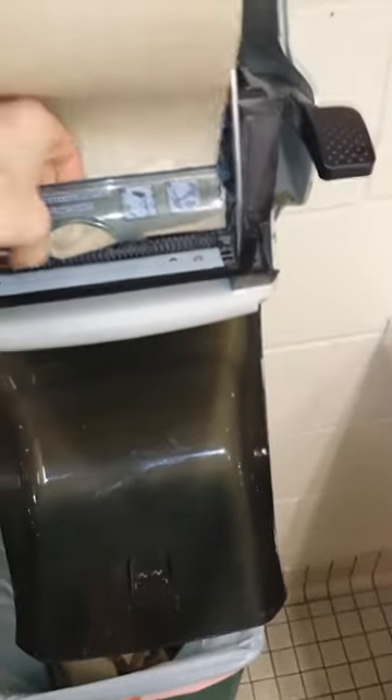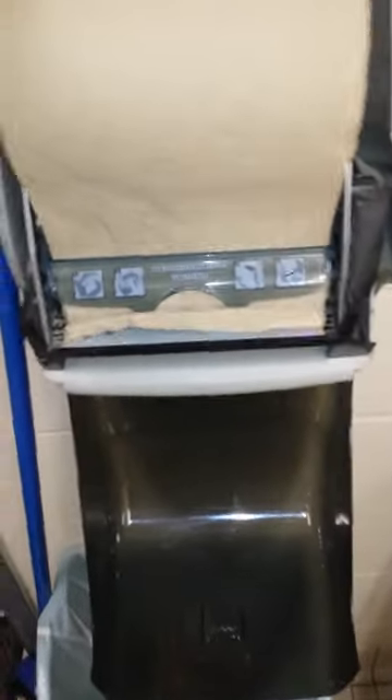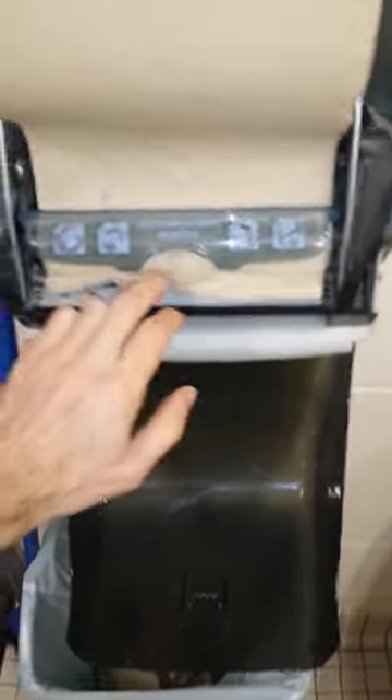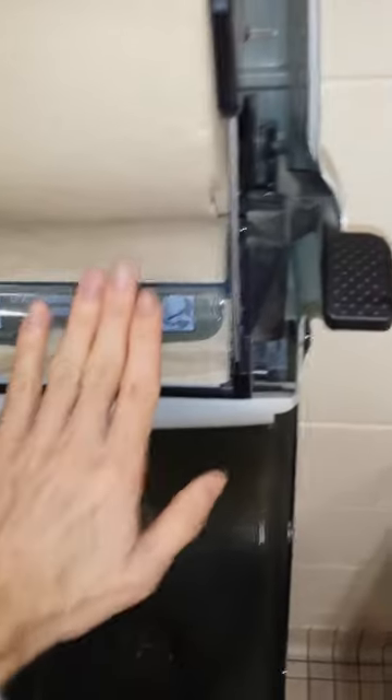I'm gonna stick the other paper towel in. There's the new paper towel and I'm putting it just below the flapper. It shouldn't be getting pulled down until the other one runs out, because the flapper isn't holding down on this yet. Once the other one goes down far enough, the flapper should drop down and push on it.